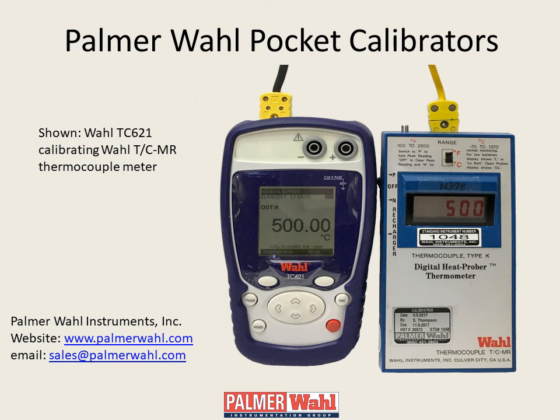Hello, this is Jim Eldridge of Palmer Wall Instruments. We're featuring in this video Wall's line of pocket process calibrators. These calibrators, with their small size and many features, are a perfect choice for every maintenance technician and process engineer's toolbox.